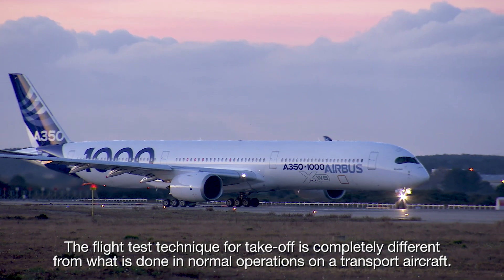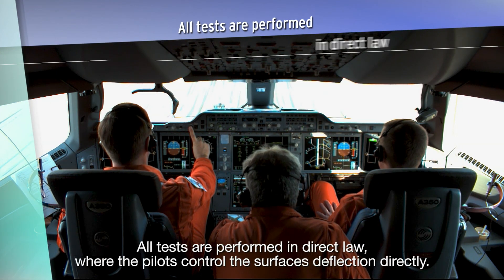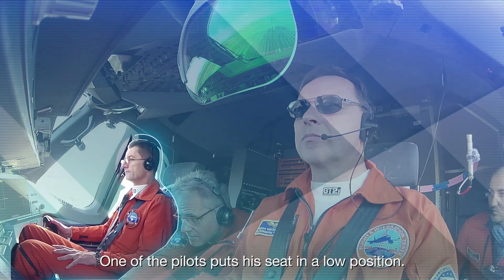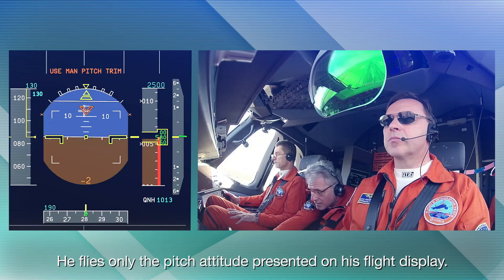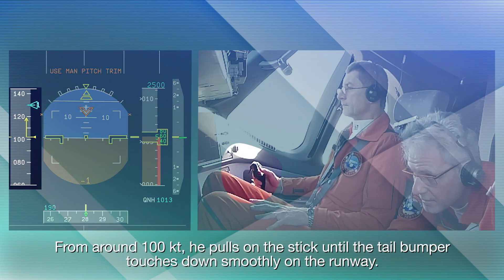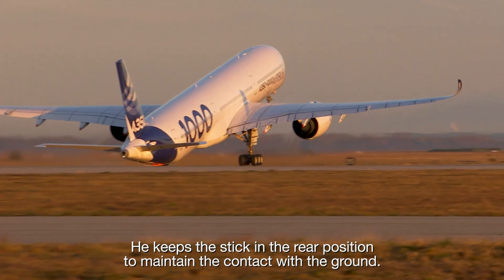The flight test technique for takeoff is completely different from what is done in normal operations on a transport aircraft. All tests are performed in direct law, where the pilots control the surface's deflection directly. One of the pilots puts his seat in a low position. He does not look outside during the test — he flies only the pitch attitude presented on his flight display. From around 100 knots, he pulls on the stick until the tail bumper touches down smoothly on the runway, then keeps the stick in the rear position to maintain contact with the ground.